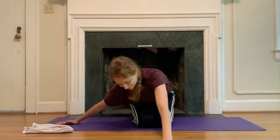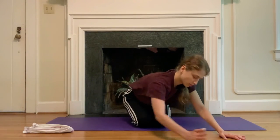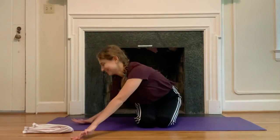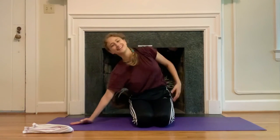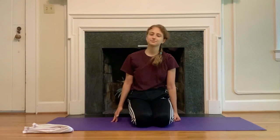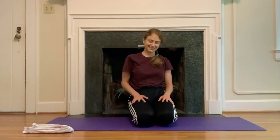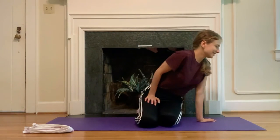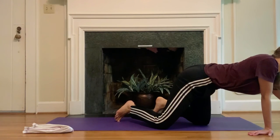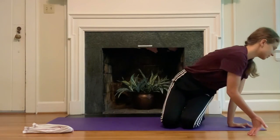Find that child's pose if that felt good, and then walk your hands over to the right. Or arc over towards the right. Two more deep breaths wherever you are — take the time. And then make your way onto your stomach.